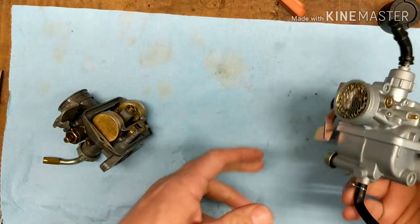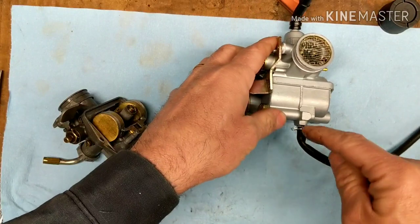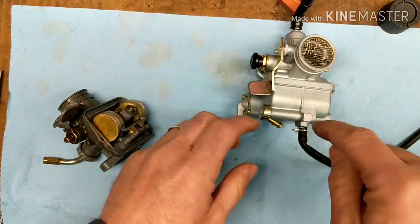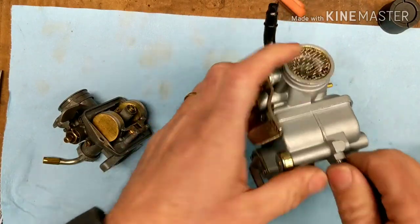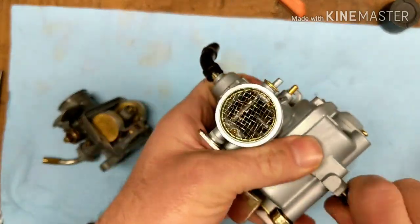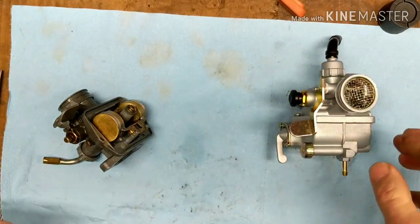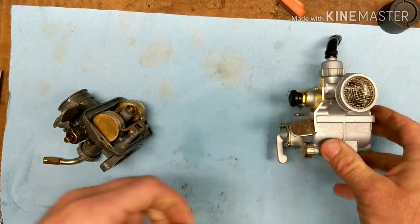The biggest difference that I noticed from the start, and one of the complaints I heard about it, is that the drain on this one comes straight out of the bottom, where on the factory one it comes out of the side. That's going to be a clearance issue. Most likely this is going to have to be pinched, so it's really not a big deal. I'm just going to take this off. Don't really need it. That's for your overflow, your drain. Not a big deal.